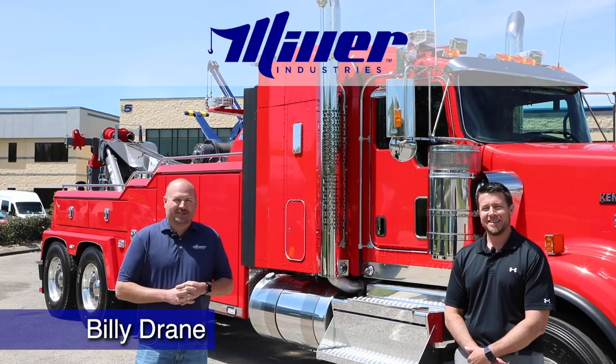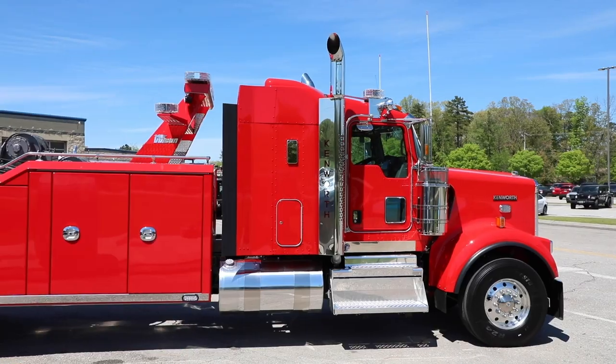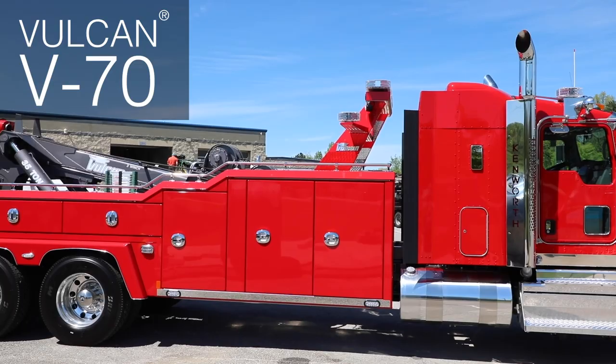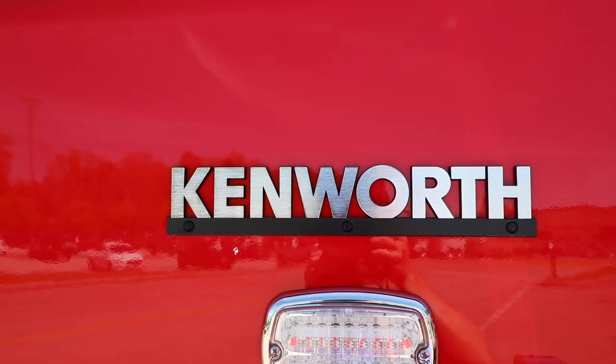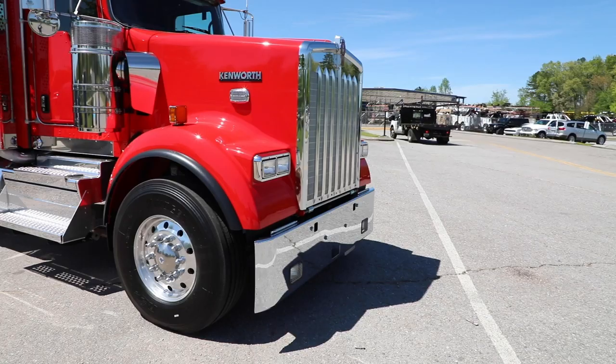Billy Drain here from Miller Industries. As we continue to bring the Florida show to you, we've got another unit up on the slate today. Here we have a Vulcan V70 on a Kenworth W900. I'm joined with Jeremy Irvin from MHC to talk about our relationship with our chassis partners and suppliers, and he's going to go over a few things with the cab-and-chassis that you may or may not already know.